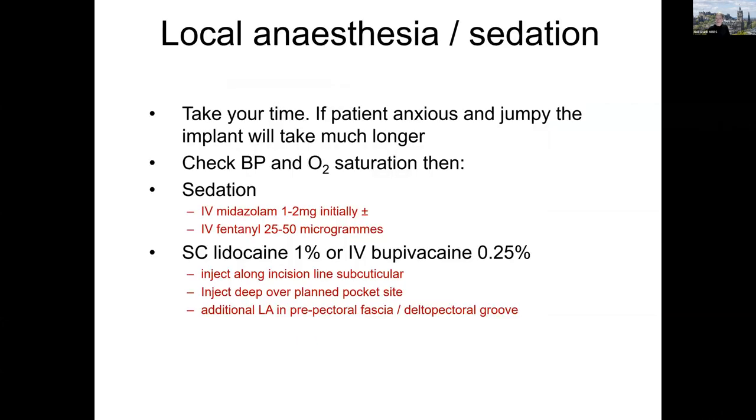For local anaesthesia and sedation, I always say to our trainees that the best thing when doing a device implant is not to rush. If you rush and your patient is anxious, the patient gets jumpy when they feel pain, will move a lot, will get distressed, and the implant will take much longer — and your focus won't be as good because half your mind is worrying about the patient's discomfort rather than concentrating on the job in hand. So it's a good idea, once you've done your safety brief and been through the checklist, to give the patient some sedation, get them nice and relaxed, and then put the local anaesthetic in.